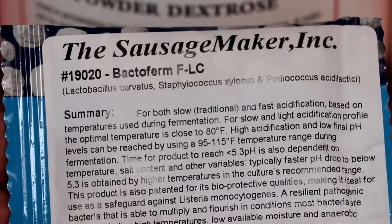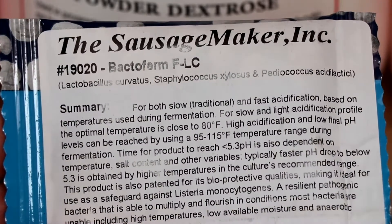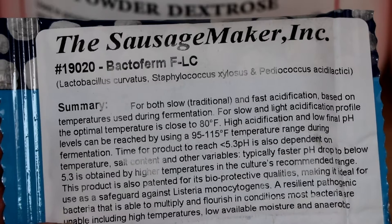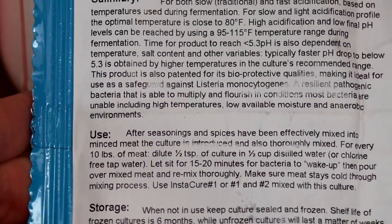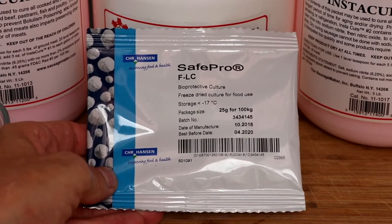In addition to all of that, BactoFirm FLC is a bioprotective culture, which simply means that it's going to safeguard your salami against listeria. Moving forward, this culture is incredibly easy to use. For every 10 pounds of meat, you just mix half a teaspoon of this starter culture with a half a cup of water, and I'll demonstrate how to do that here in a minute.